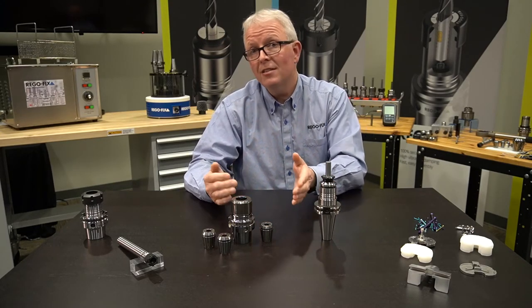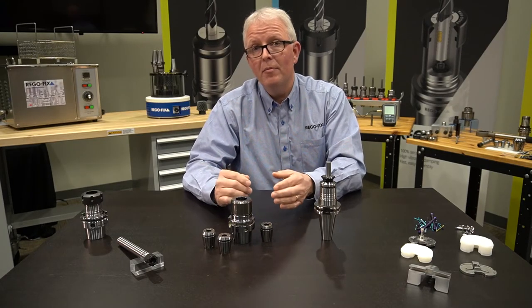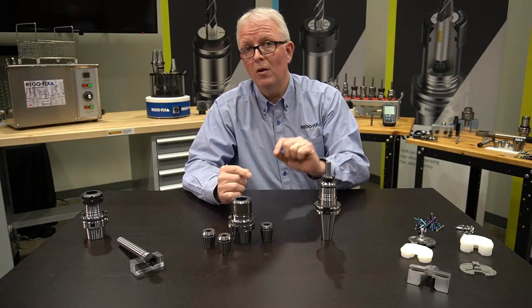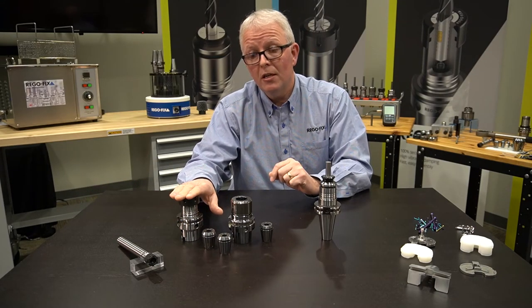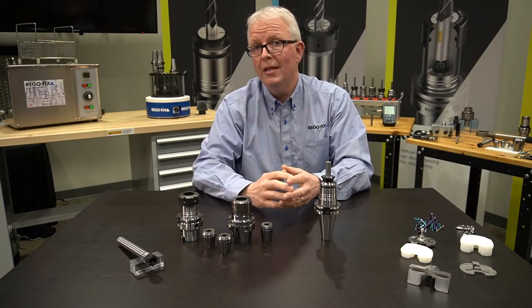The MR system would be your next system down — very, very accurate, with that 3 micron accuracy — but it is still a standard ER collet chuck and it's not going to perform as well as the power grip. Then you would drop back to your regular ER collet chuck with a variety of different collet options to get what you need.